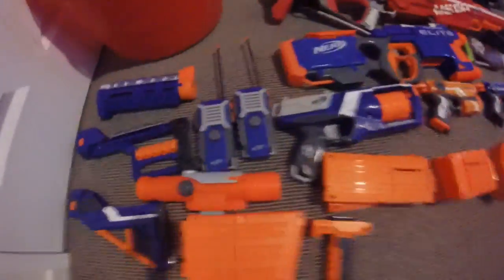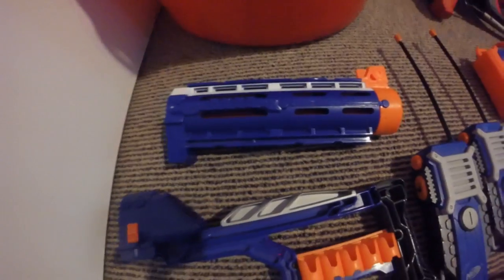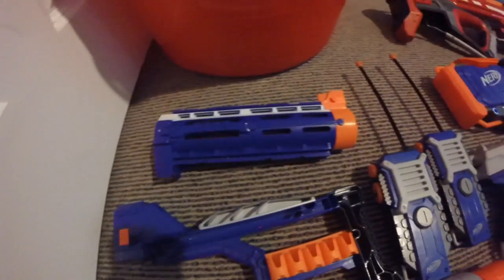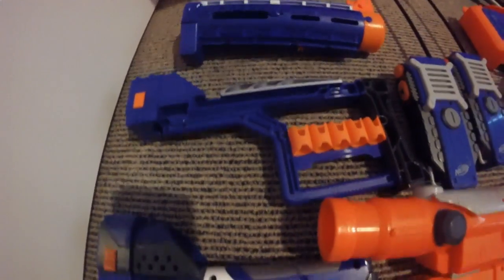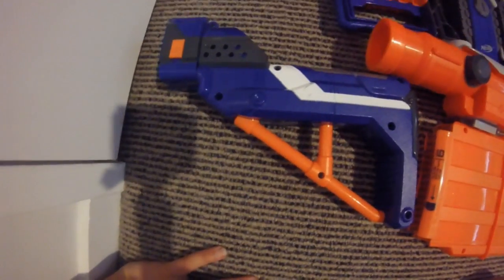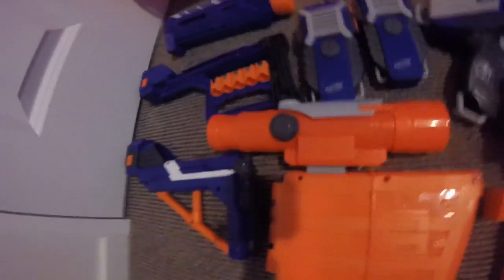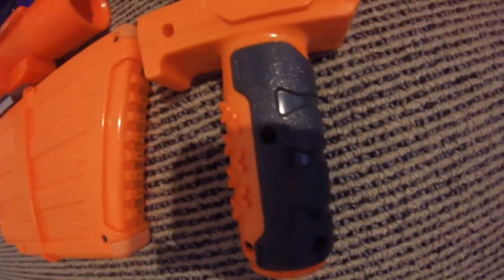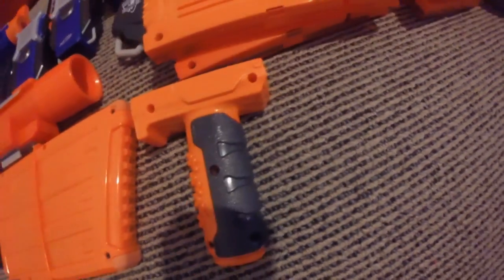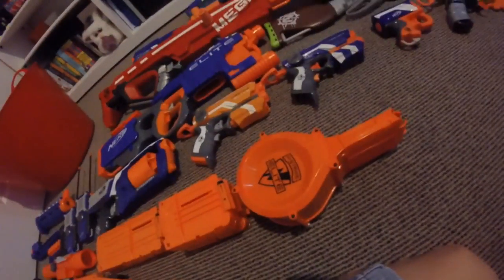Moving across, here we have attachments and accessories. We have the barrel for the Retaliator, the Stockade stock, a Retaliator stock, Centurion clip, a Long Shot Z-squad scope, two Nerf walkie-talkies, the Retaliator grip piece, two 12-round stick mags, three 6-dart mags, and a 25-dart Hyperfire big drum.